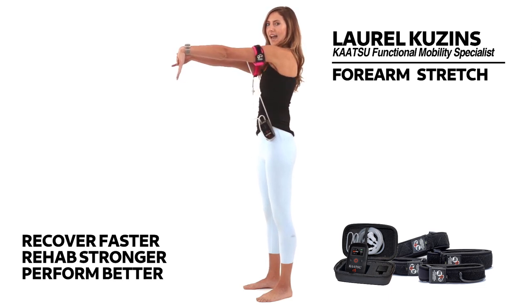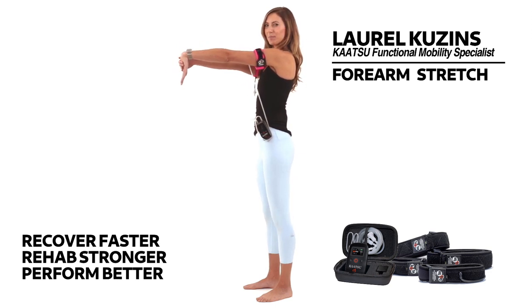So I'm actively pressing out of my shoulder as I pull my hand down, and you'll feel that nice stretch across the top of the arm.